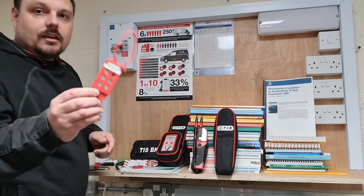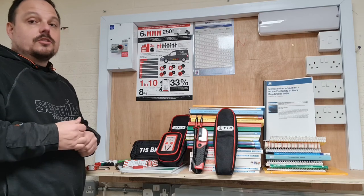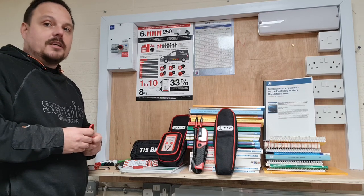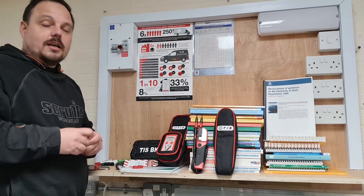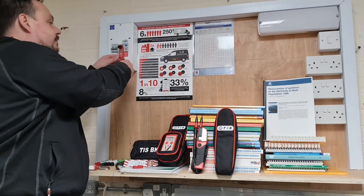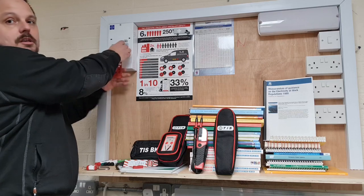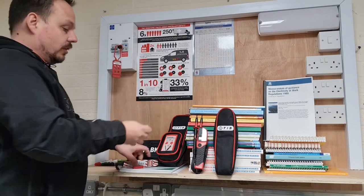There's also this device, and this is an important one if you're working on a site where there are a few people responsible for the electrical system. For example, you've been asked to go and change a light or a socket, you need the circuit isolated, but there might also be a supervisor and a site manager who want to know it stays locked off until they're happy. You pop that through and it clips over, covering the toggle so it can't be pushed and can't come off.